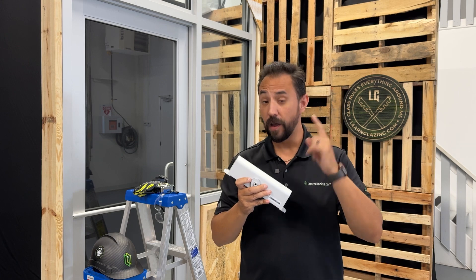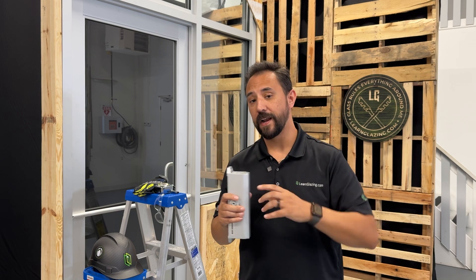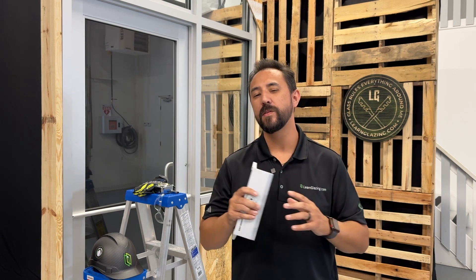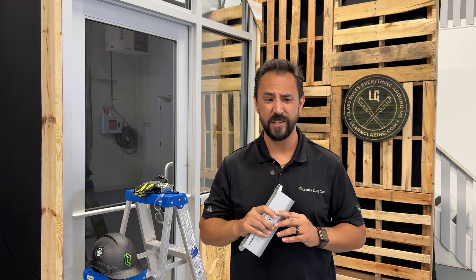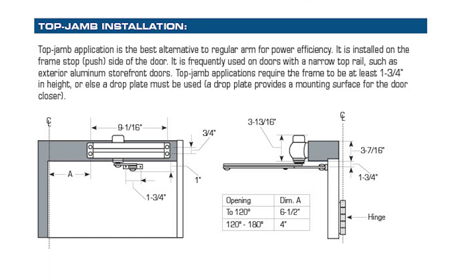According to the instructions, it can be installed a few different ways. First, the standard installation, which is great because it provides the most power efficiency. The nice thing about this method is that it can also be installed on the pull side of the door. Unfortunately, it does have a downside — it doesn't work well with narrow style doors unless you use one of those drop plates, which is kind of unsightly.